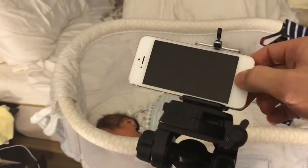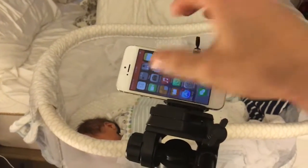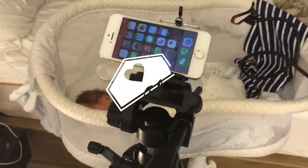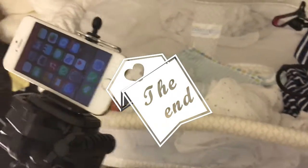Everything is hooked up through Wi-Fi in the house, but you can also connect through mobile data. So if my wife's at work and stuff like that, she can still log in to the phone to see him and see what's going on. So that's pretty much it — if you guys have any questions or anything, just comment below.